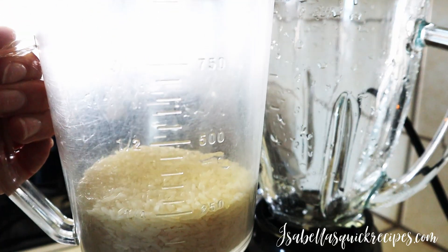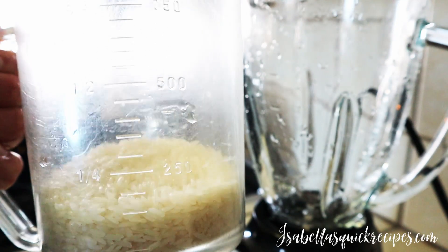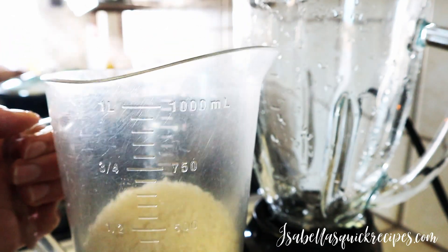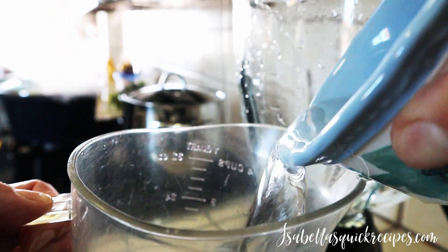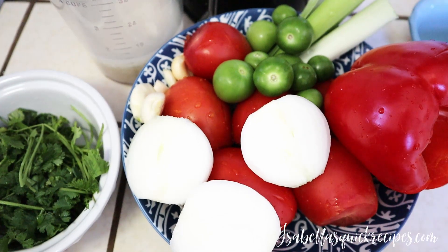Moving on to the sauce for the chicken — this is about half a cup of rice that's going to be blended into our sauce. First I'm going to soak this rice with about a cup of water to soften it a bit. Set it aside to soak for about five minutes while we get the rest of our veggies ready.